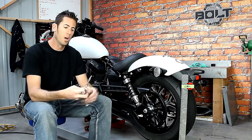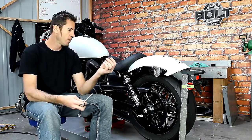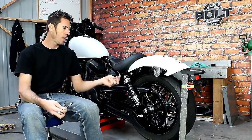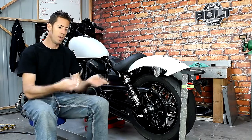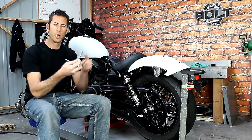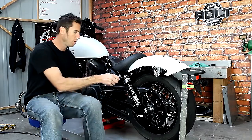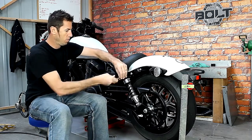This product comes with a little Torx key. The reason we offer this key is because the top bolt of your stock shock is a Torx tamper-proof bolt. This key will go in — you'll need some sort of adapter. We're using a quarter-inch socket which the key slips right into. Now we can remove this bolt.